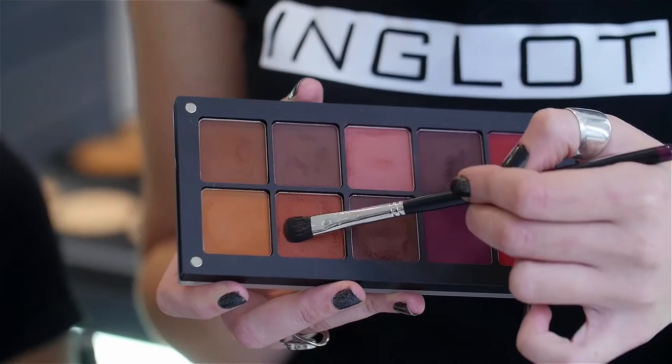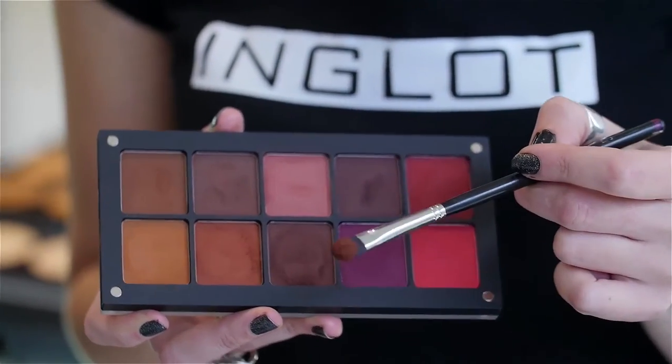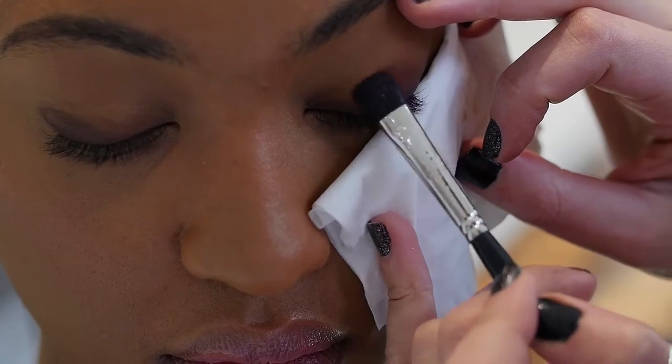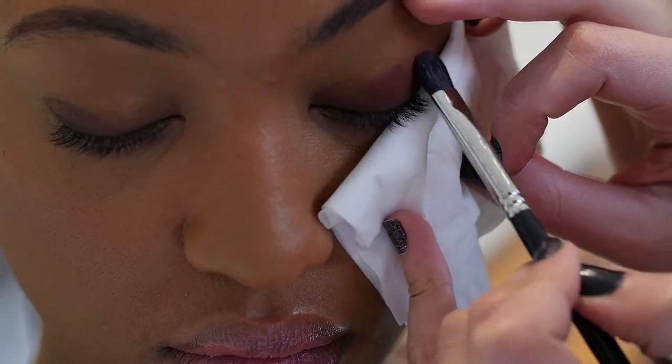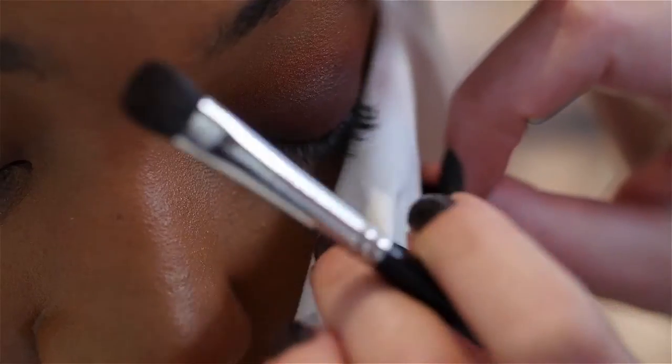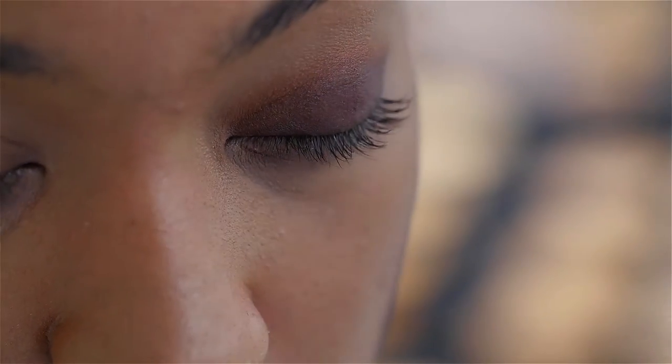So we're going into the 298, which is right beside the 299. This is almost like a chestnut brown — really beautiful. Very strong pigmentation and we're just layering this over the deeper shade we just applied. We can use this really heavily if we wanted to. We're going to deposit it literally right over her almost entire eye.